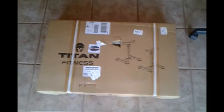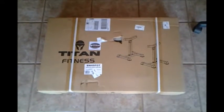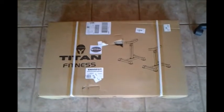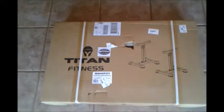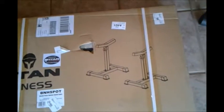Hey YouTubers, this is Old John. I'm going to make a video on my recent purchase. These are weight stands to help support your weights — your heavy weights — so you don't have to have a spotter, especially when you're doing bench presses, so you don't drop them on you. They're made by Titan Fitness. Here's a picture of them. Cost about $80, ordered them from Walmart.